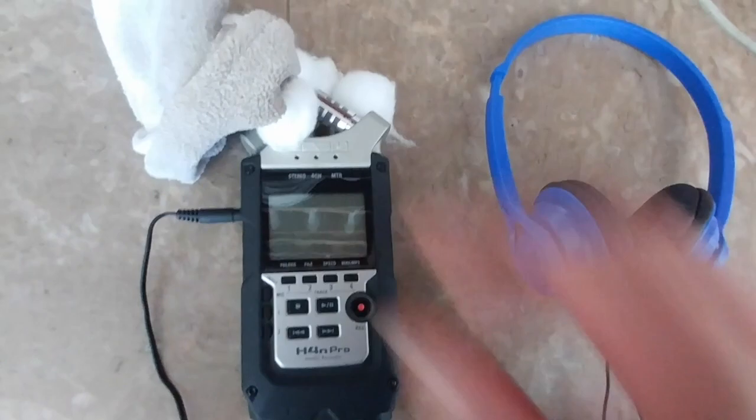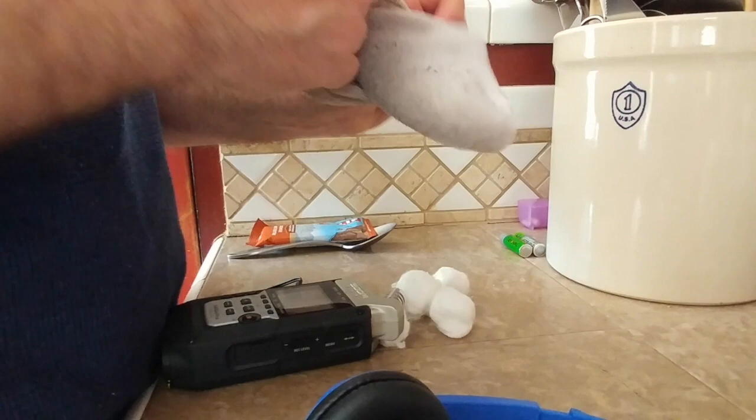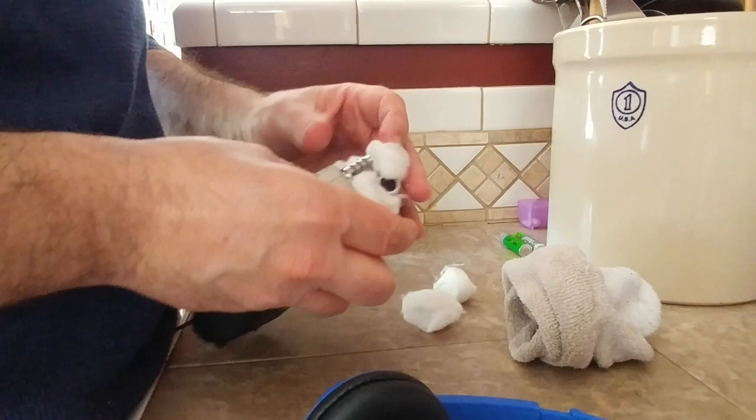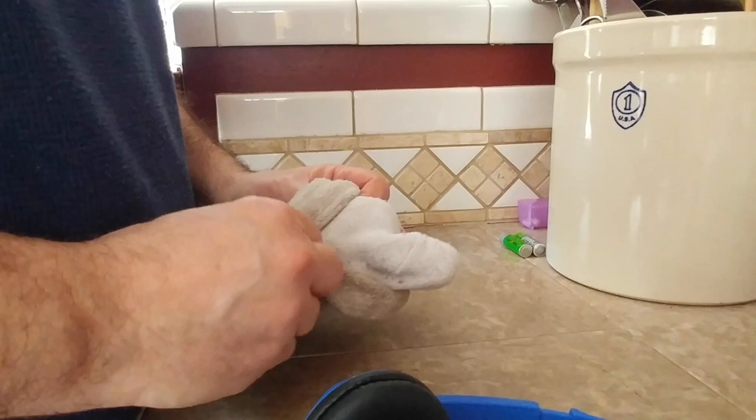I know it doesn't look clean, but it actually is clean — it has been washed. I can't help if my feet get pretty dirty. Let's go ahead and roll this. I'm just packing the cotton balls around, just like that. Of course it's probably going to muffle the sound, but I've never tried this before — it's brand new, just an idea I had.